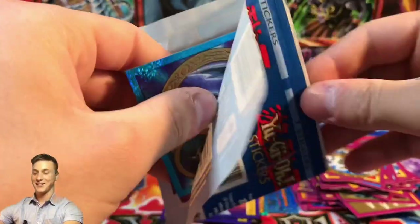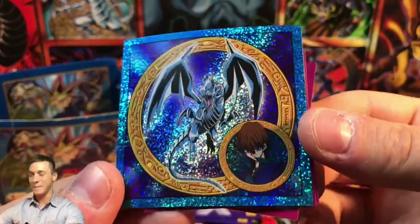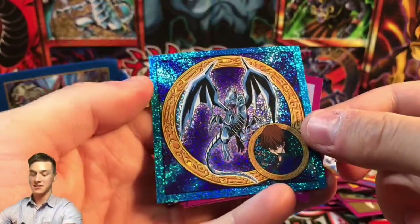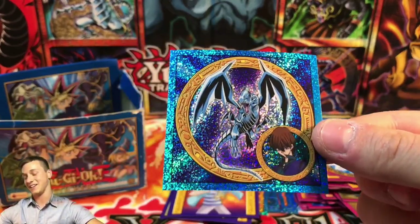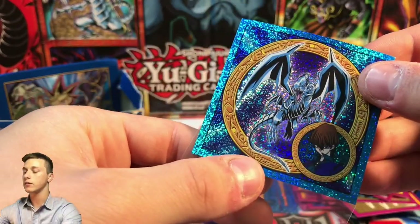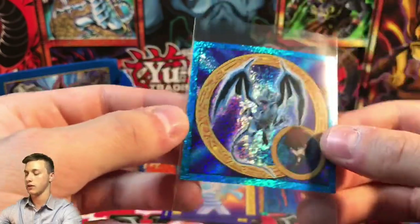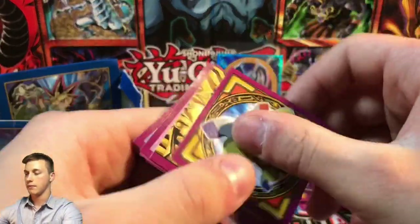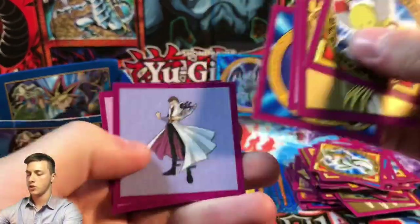Oh god, it's a godly opening — we just pulled the Blue Eyes White Dragon! This is something I might want to sleeve up just because it's a Blue Eyes and everybody goes crazy for Blue-Eyes stuff. This graded 10 could be worth something. Let me just move it up very carefully — there we go. These soft sleeves do fit on these as well. Still a sweet pull with the Blue Eyes White Dragon — that might be going to PSA.